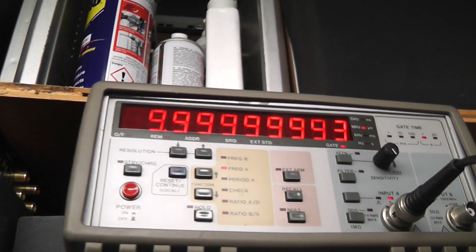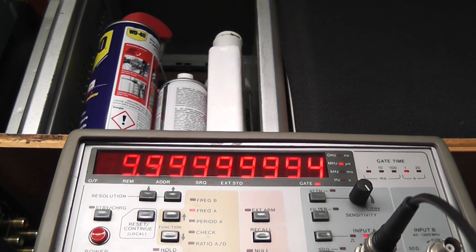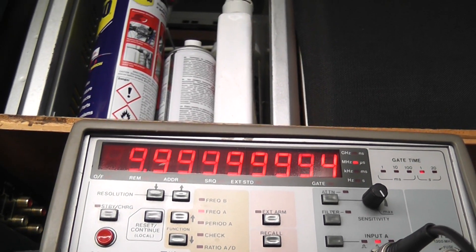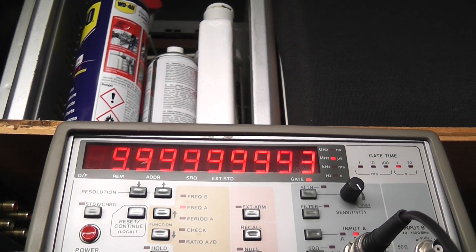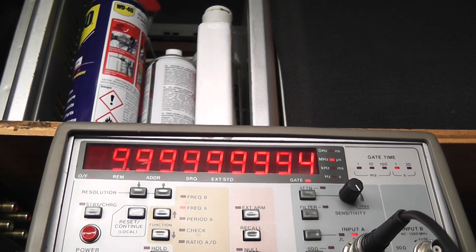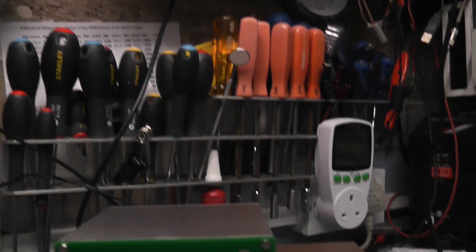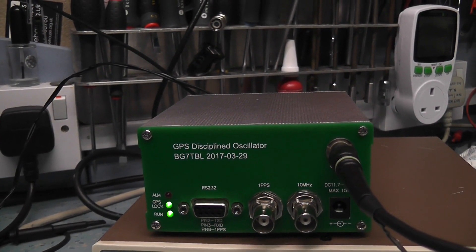Let's have a look at the counter. We're on the oven-controlled oscillator standard and it's still warming up, but you can see it's coming into range and it's very stable. The frequency is changing slightly because the counter itself isn't fully warmed up yet. That's probably the easiest way of getting a really accurate reference frequency, and it seems to work very well.